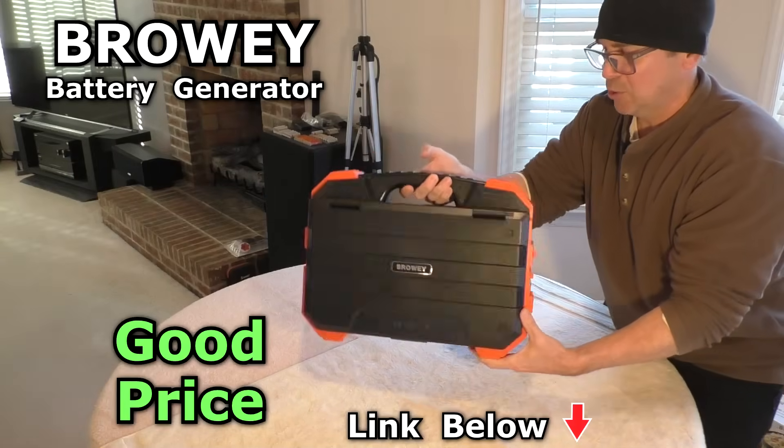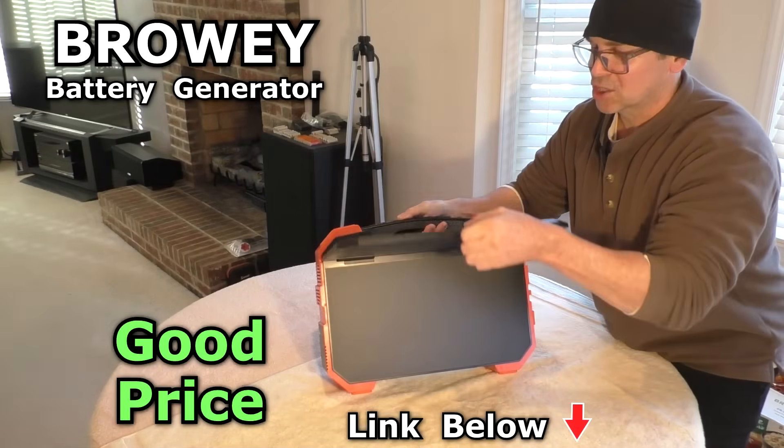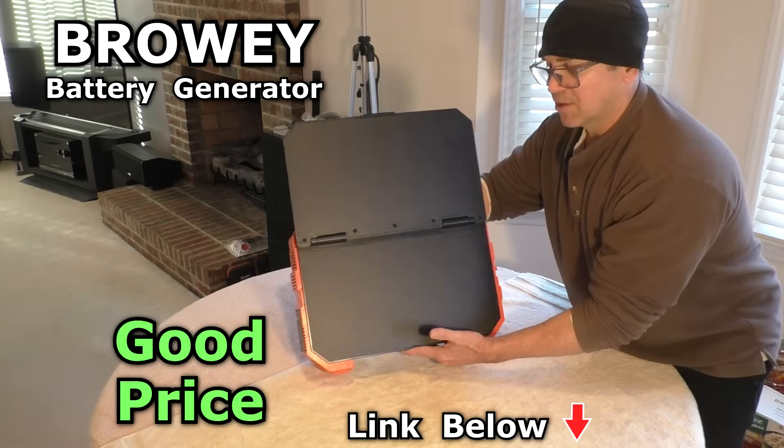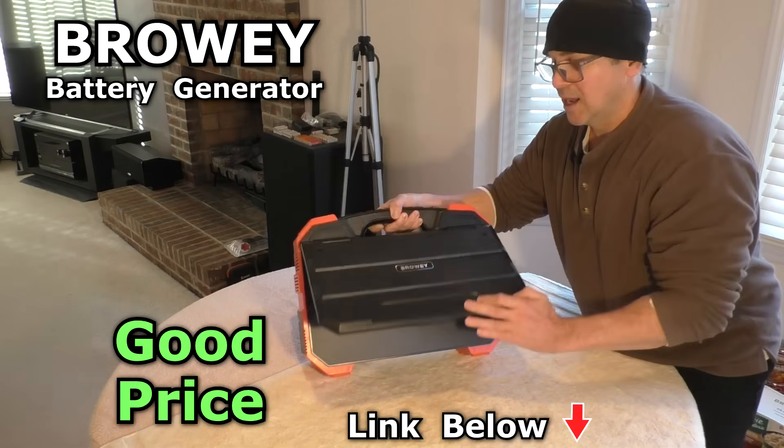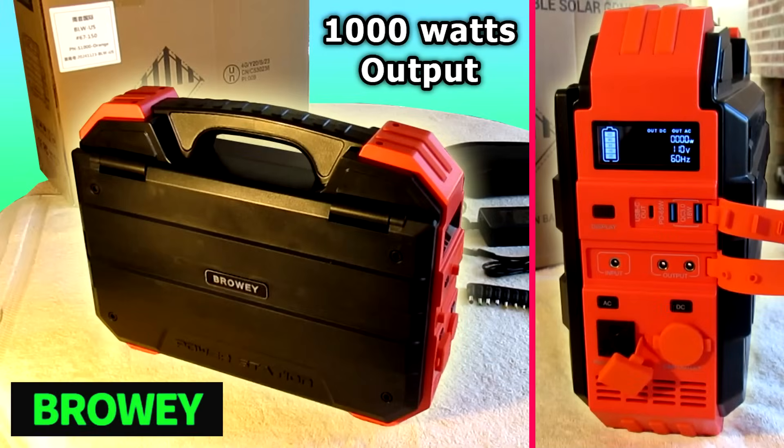I'm really happy with this unit — it's very rugged, sturdy construction, and it's a very good price. I'll have a link below to the exact model I ordered.